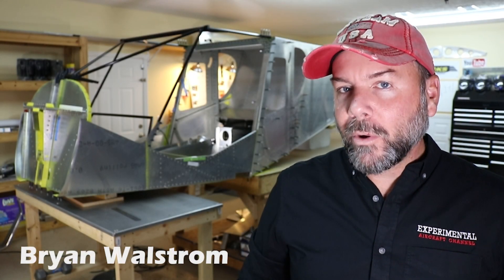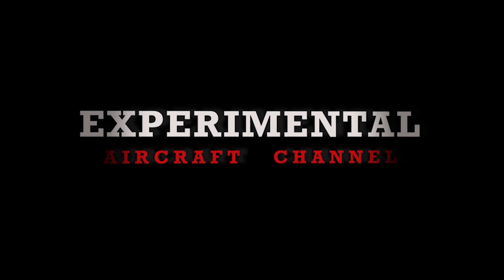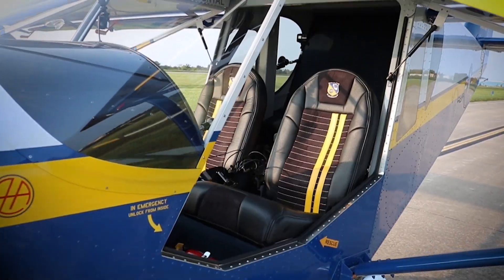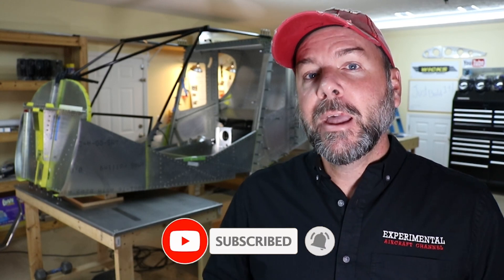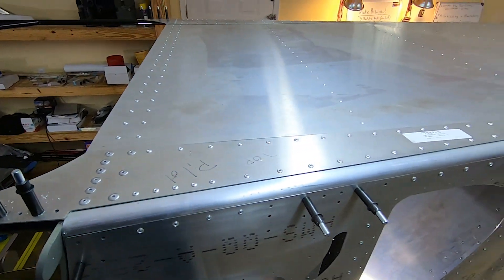Hey everyone, happy new year and welcome to 2021. I've been doing some work on the plane lately and I believe I owe you an update. Hopefully many of you joined in on the 31-day build challenge over the Christmas and the holidays and got a lot of work done. As you can see behind me, I've got a few more things done on my project. Let me give you a quick walk around of what's been done in the last 30 days.